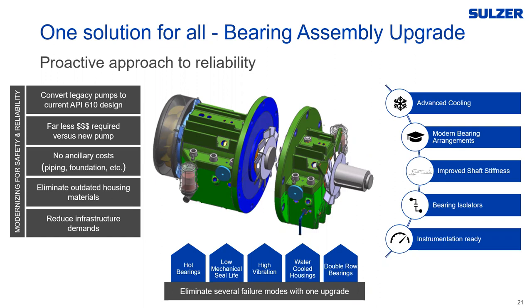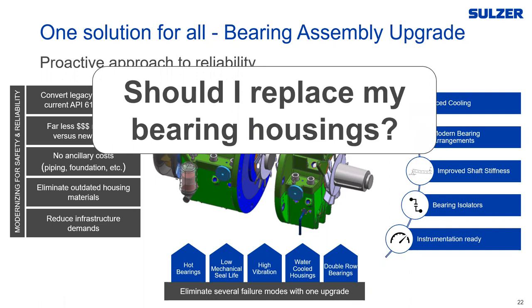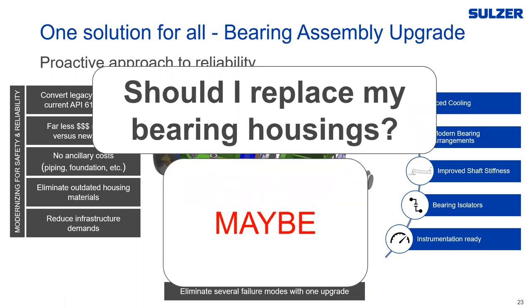When working with end users who have 6th or 7th edition API pumps, the first thought is often 'I'm going to need a new pump.' But the idea is you can just replace the assemblies and bring that pump largely to a current edition standard, achieving a whole step change in reliability — without the extra costs of new piping, foundations, and infrastructure that come with a full pump replacement. So the question becomes: should I replace my bearing housings? Like most things in our industry, the answer is: maybe.